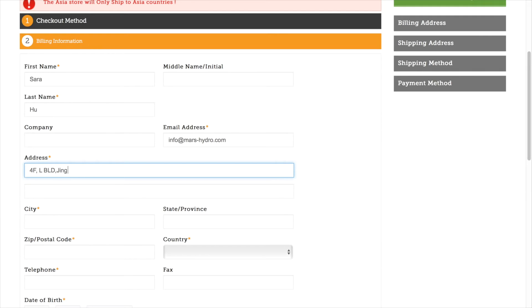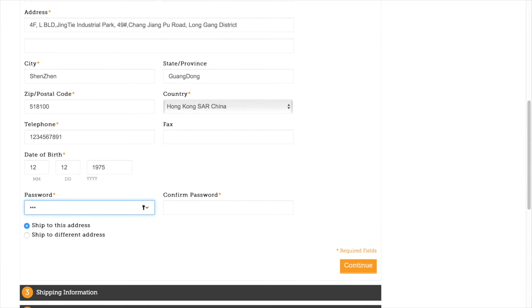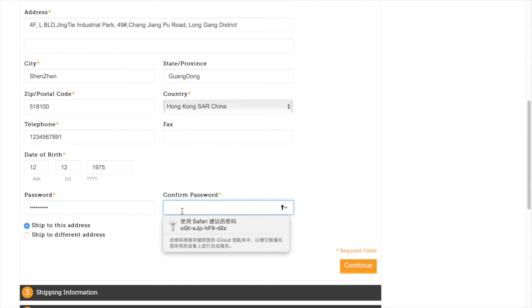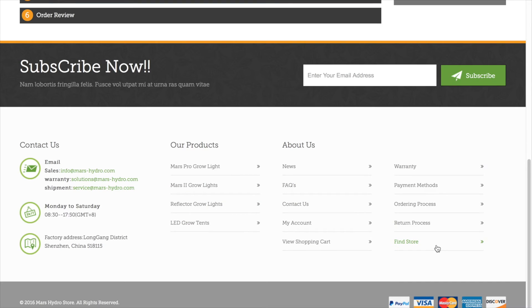Then the shipping address — this is very important too, because we will ship your package to this address. If you put the wrong one, you cannot get the package. Then your telephone number — a working telephone number is necessary; if any urgent situation happens, we will be able to reach you.